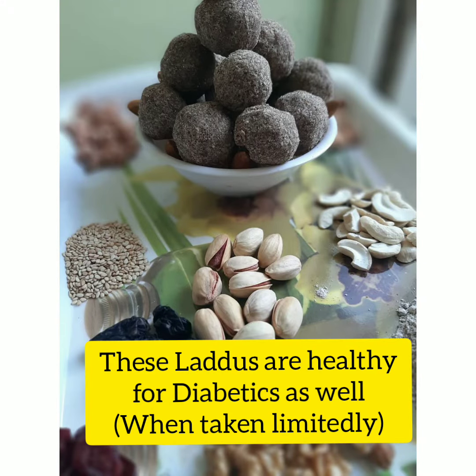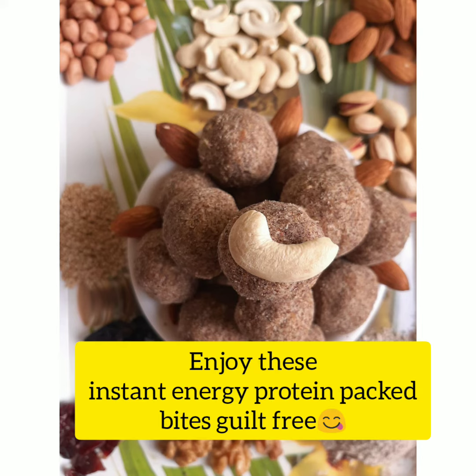This ladoo is also suitable for diabetic patients. These are energy and protein packed bites.